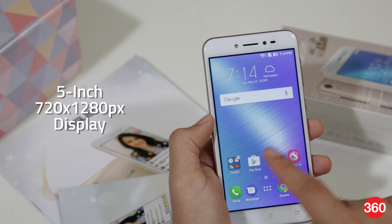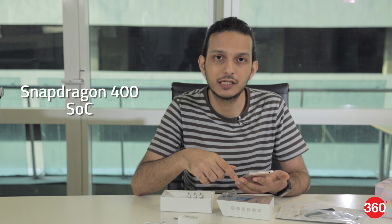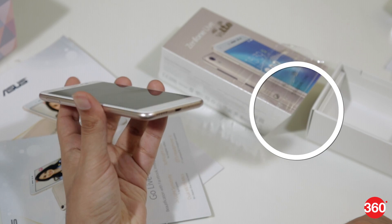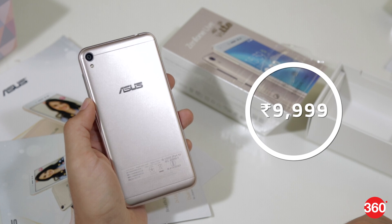The Zenfone Live has a 5-inch 720p screen, which is fairly okay for a low-cost phone. More surprising is the Qualcomm Snapdragon 400 SoC, which is now four years old and we haven't seen something this old on a smartphone in quite a long time. There's 2GB of RAM and 16GB of storage, which can be expanded but only if you're willing to go without a second SIM due to the hybrid SIM slot. You also get a 2650mAh battery, which isn't bad for a phone this small and light. There's no fingerprint sensor and no support for quick charging, which once again confirms this is a low-end phone.